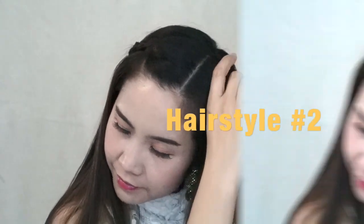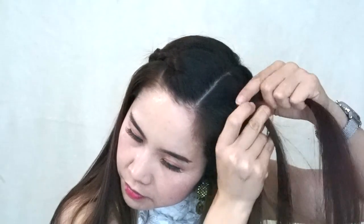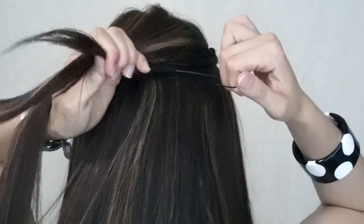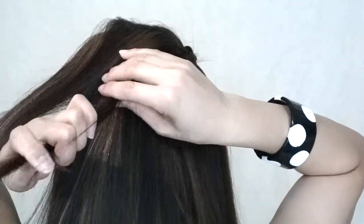The second hairstyle, we just need to repeat the same step to the other side, and before you tie it together, remember to take part of your hair just to cover once we tied the two braids together.